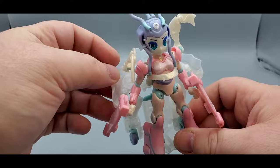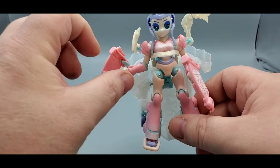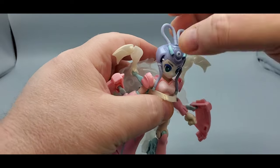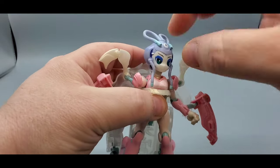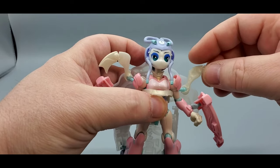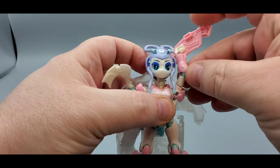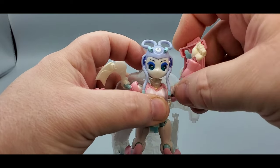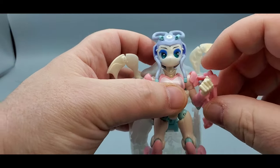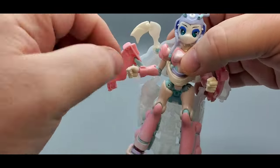The ribbons can detach and reattach. The hands swap on little ball pegs — be careful, one is really loose. Head articulation: looks down a little, looks up quite a bit, side to side. You get a little tilt as well. The ribbons and tentacles move around. Arms can go up but the backpack gets in the way — that's a shame. The elbow has more than 90 degrees of bend, which is good, and you get a bicep swivel and hand swivel. No waist swivel, which I think they could have included.